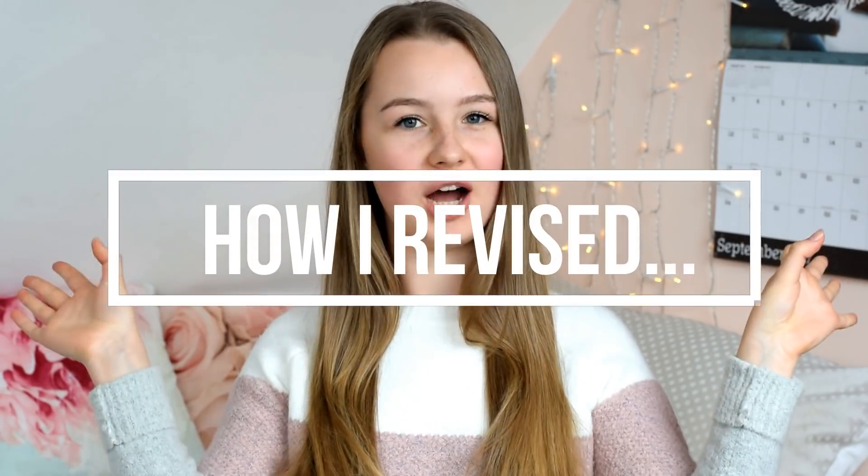Hey guys, welcome back to my channel and welcome to a new series called the 'How I Revise' series. Today is the first video in that series and it's going to be How I Revised for GCSE Maths.